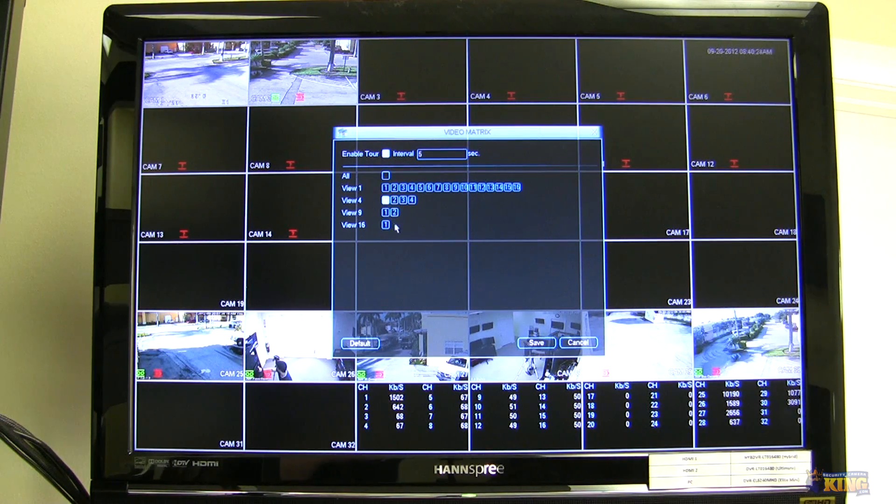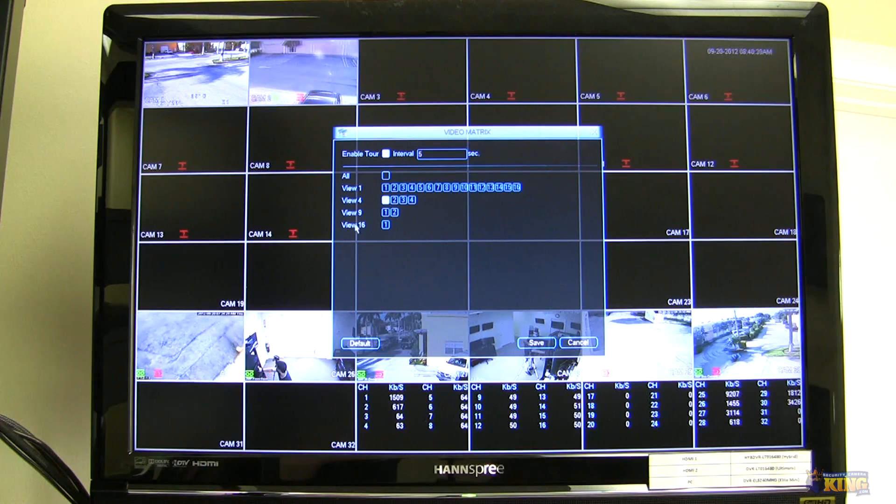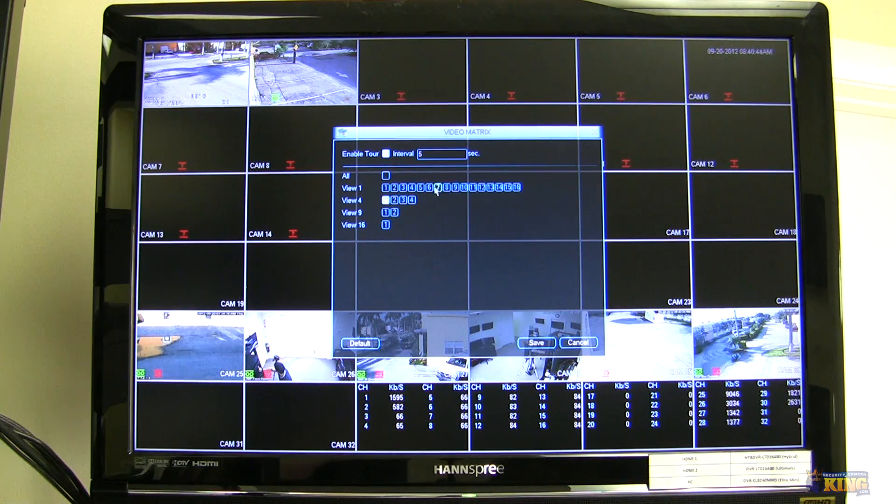View 9 will be a 9-square view with two groups of 9. View 16 will show all 16 views at once — it's not going to rotate or anything like that, unless you have other options clicked.